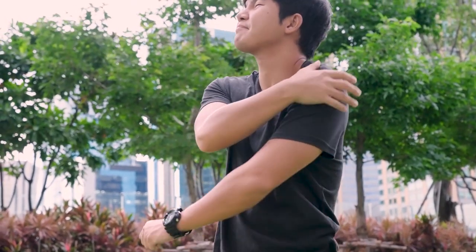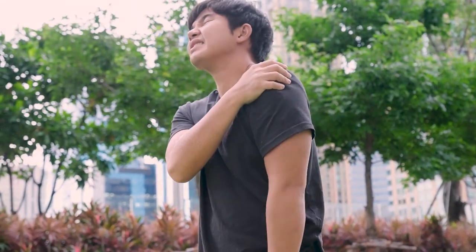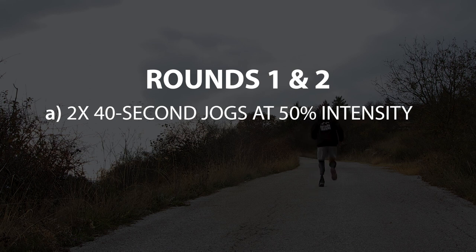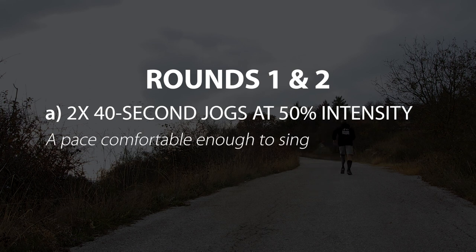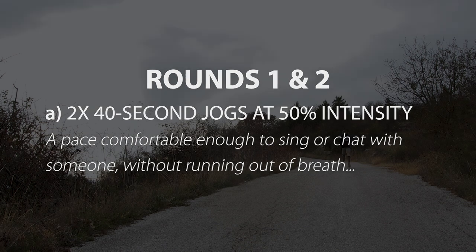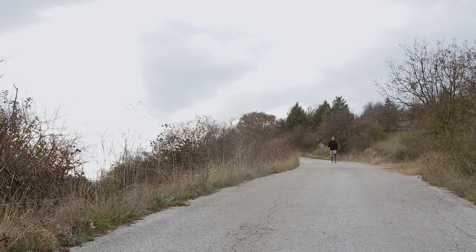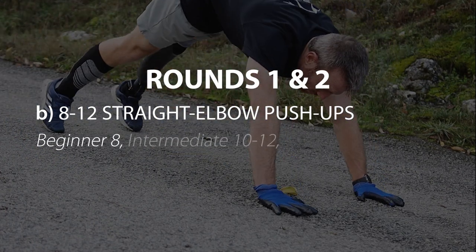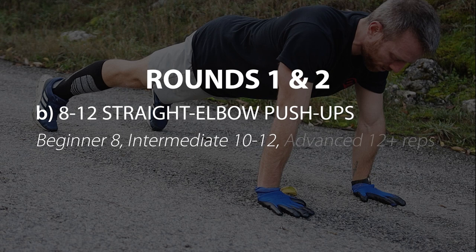That is why it's not uncommon for people to experience pain in the shoulder area because of not doing anything to prep the upper body. During your first two warm-up rounds, stay at about a zone two — or for those unfamiliar with zones, pick a slow jogging pace that would allow you to chat or sing without running that much out of breath. On your way back, somewhere midway, perform a straight elbow push-up set of eight to twelve reps using a slow and controlled tempo.